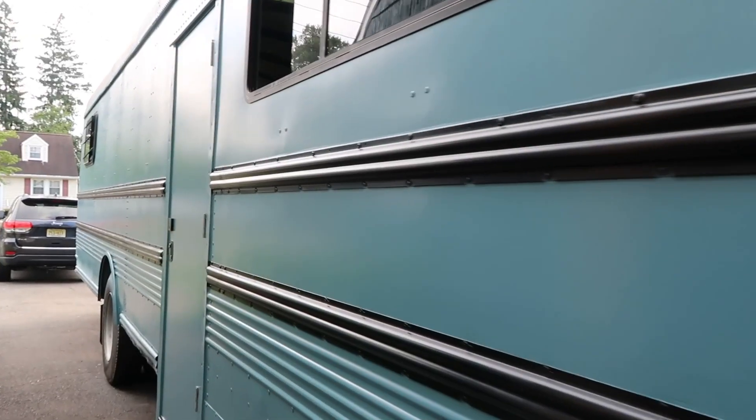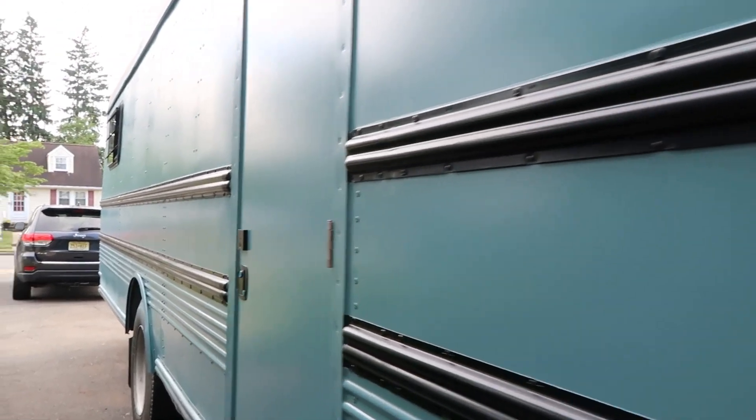In those ten months, a lot has happened, and that's why I wanted to give you guys an update of where we're at with the bus. Ten months later, let me give you a recap of what the bus looks like and when our projected time to finish this thing is.